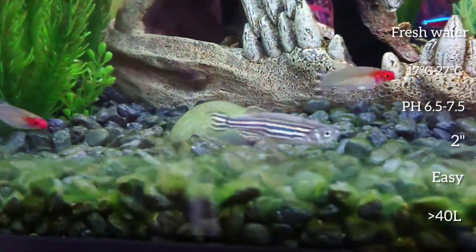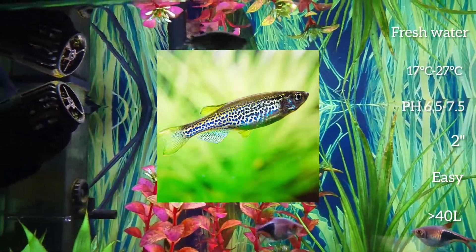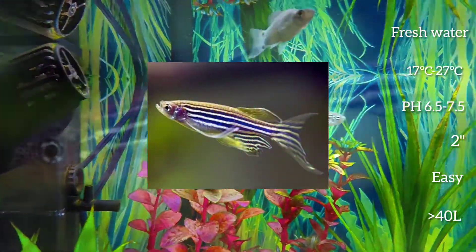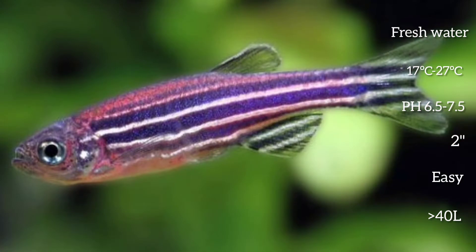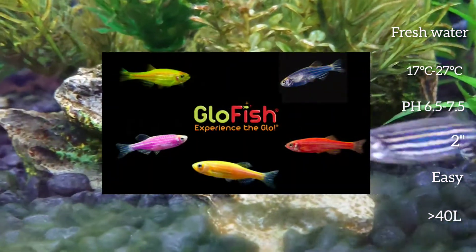There is another variety with a spotted pattern, named the Leopard Danio, as well as a long finned variant. They are also available to buy as a genetically modified glow fish in the United States.